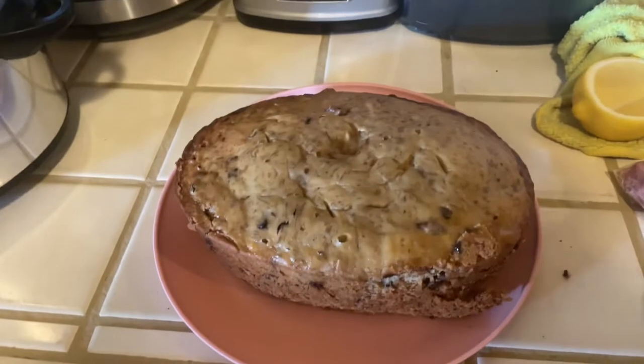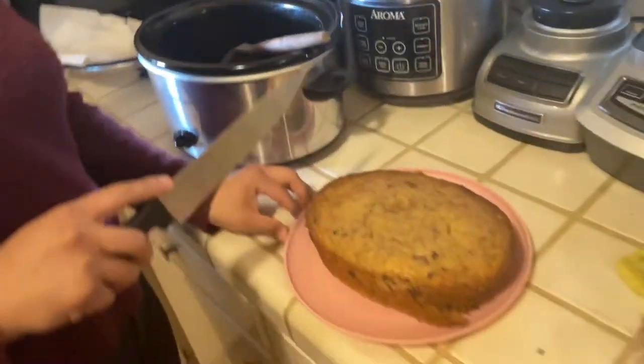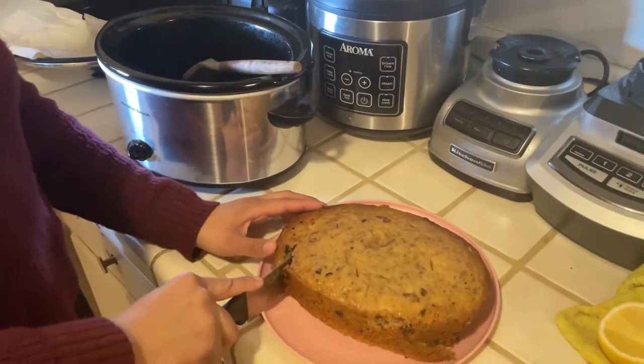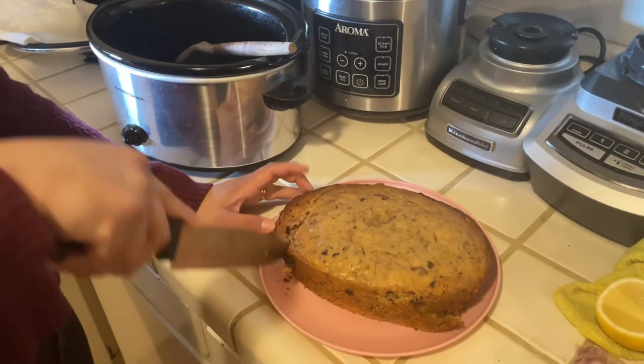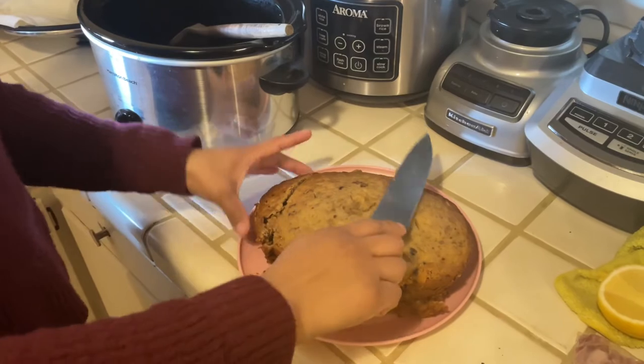It's all nicely cooked. We're just going to cut it so you guys can see how it looks. You're going to want to let it rest for like 15 minutes.